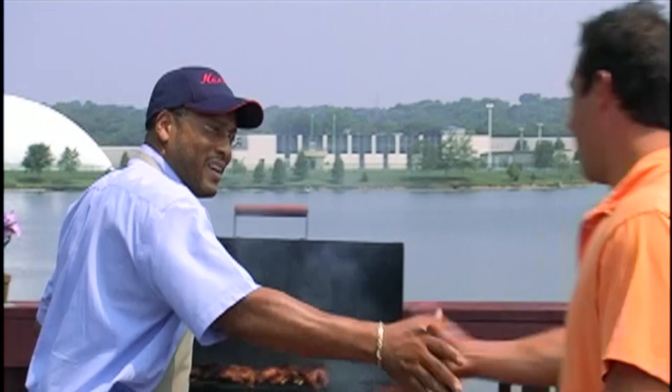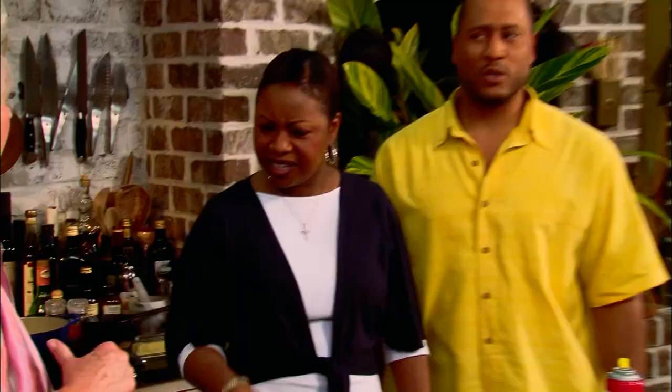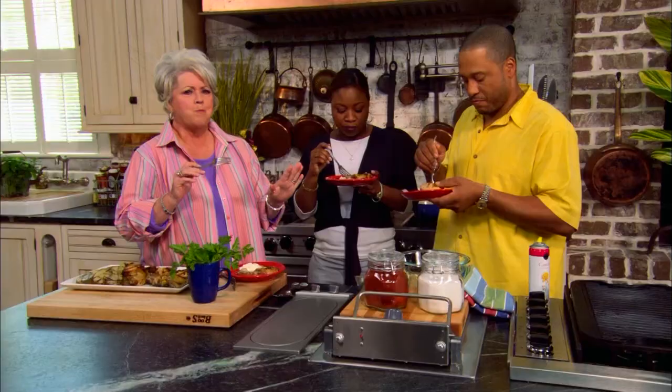Y'all want to taste my chicken? Come on over here and get y'all a bite. Paula, it looks so good. It looks delicious. Y'all, dig in. It's delicious. It's good. Isn't it good? It's delicious.